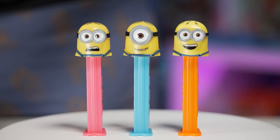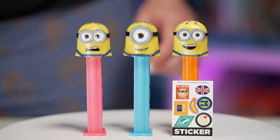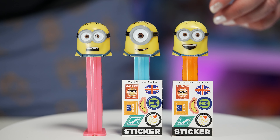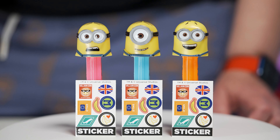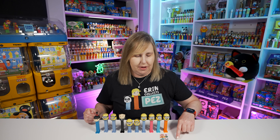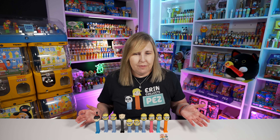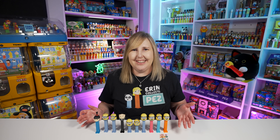These also come with little stickers that you can stick on the stems — isn't that fun? I never put these on the PEZ but I do have the three sheets of them, one for each Minion PEZ. So if you want to collect these and you're buying them from somebody open, make sure you're getting the stickers with them unless you just don't care. You can actually decorate them yourself, or maybe you'll find them already decorated which I think is really cool too.